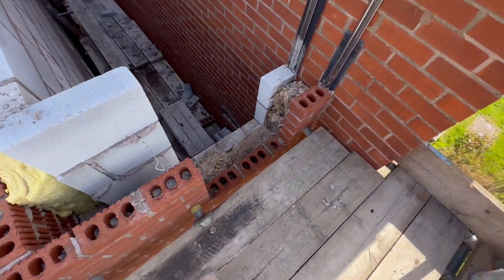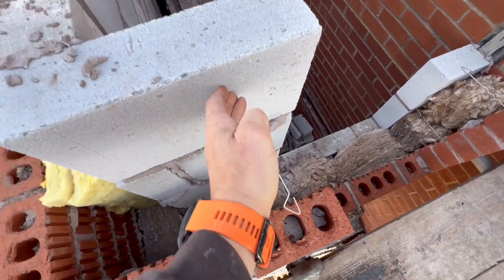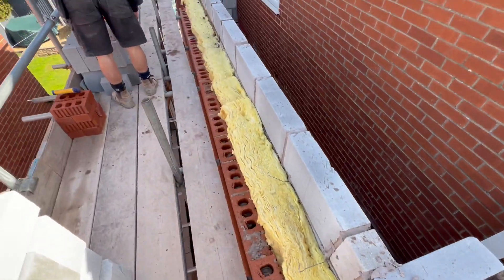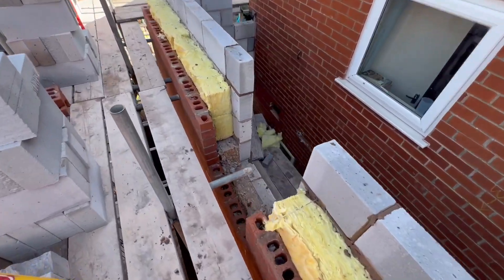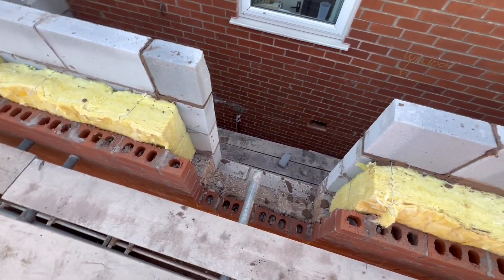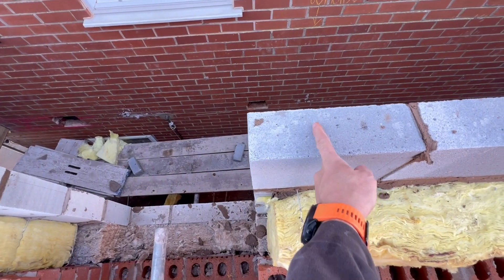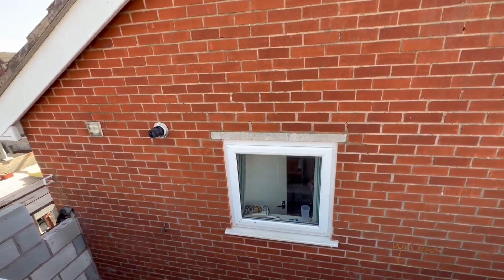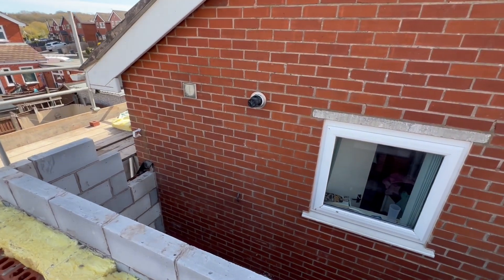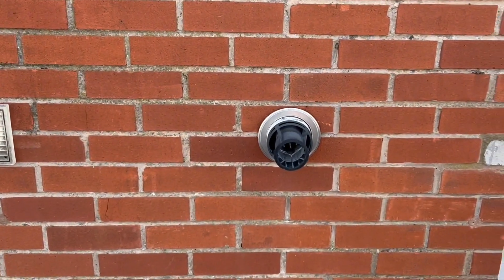Obviously we want catnic lintels over these windows with a 150 bearing in there, with the cavity tray over the top like we did on the lower level. Same cost, same standard - minimum 150 bearing, cavity tray across the top.